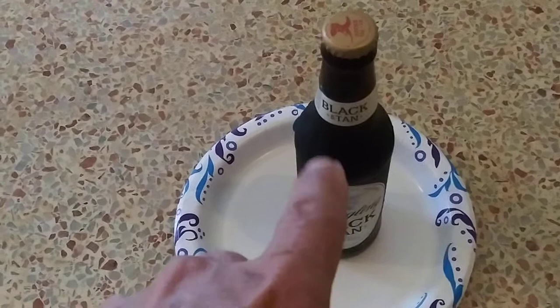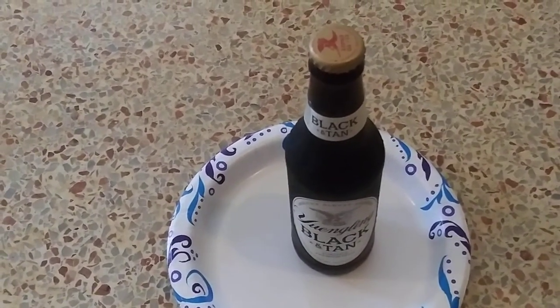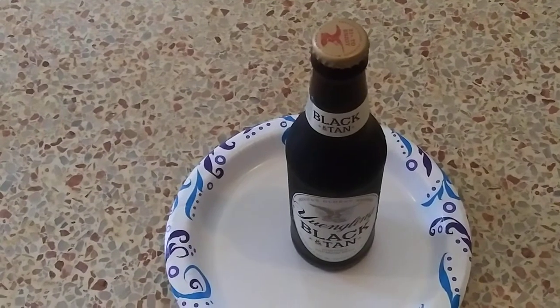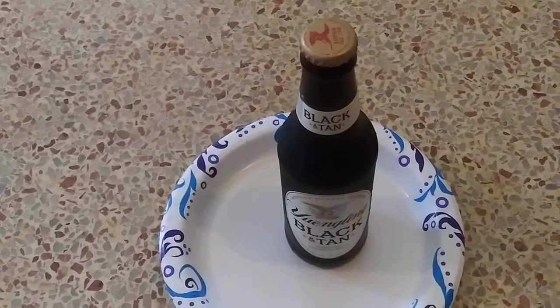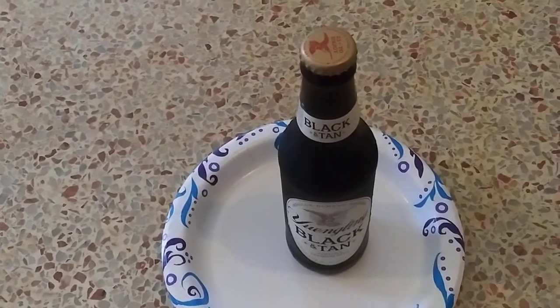Now I want to drink this beer right here, but I do not want to drink the full bottle of beer. Usually I drink a full bottle of beer, but I'm going to cut it in half. I want to drink half this beer.